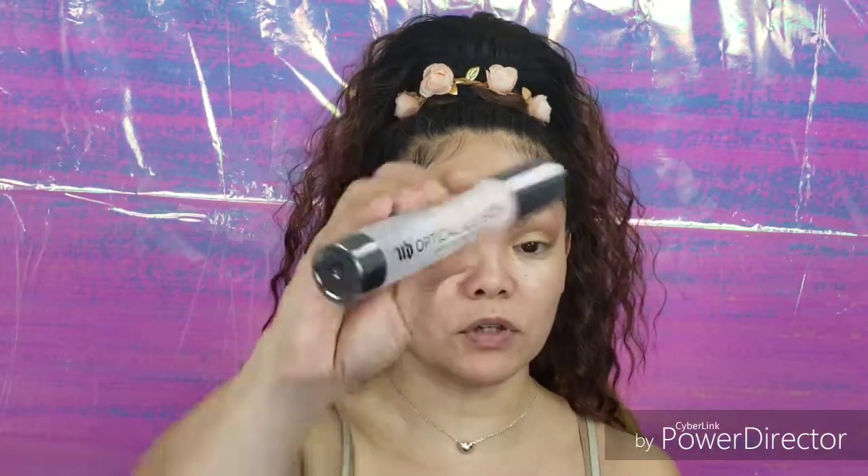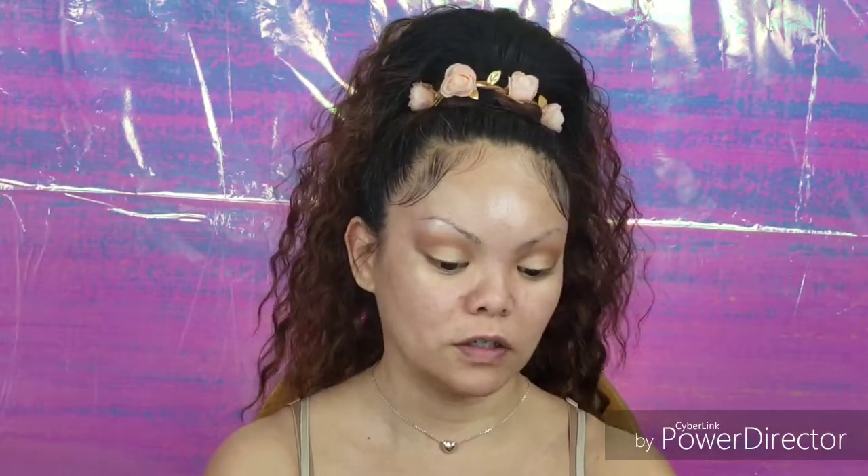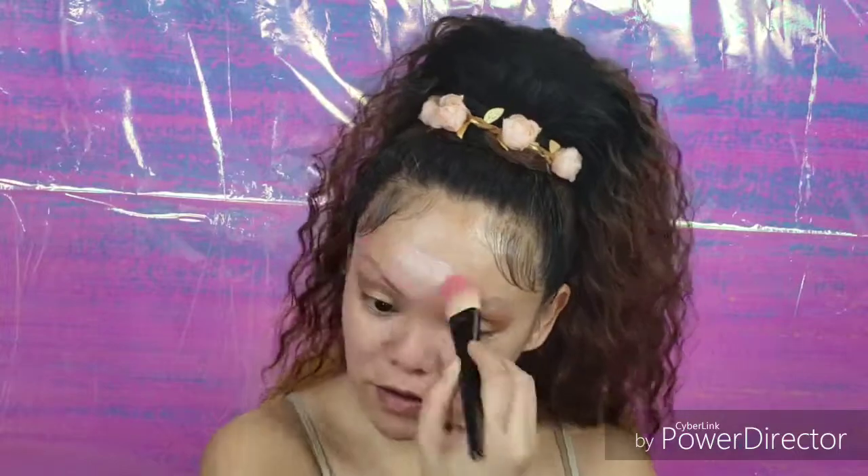I'm going to use the Urban Decay Optical Illusion Complexion Primer, which I've really been loving. I'm going to use the back of my hand as my palette. And to apply this — don't judge me — I'm going to use my dirty foundation brush and apply that all over.